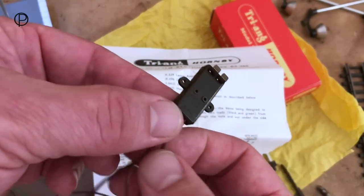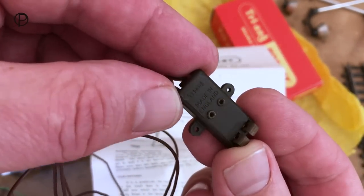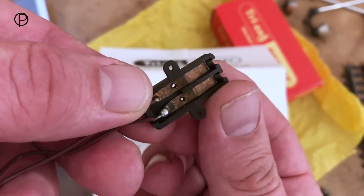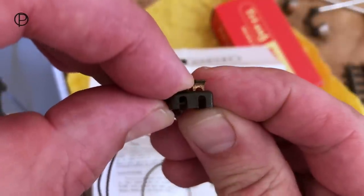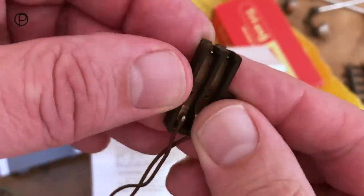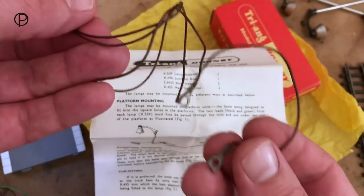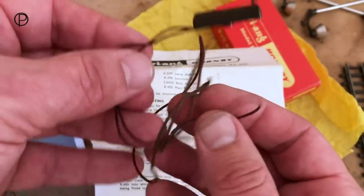Here's one I've already got out of the cellophane. It's got Triang's name on it and 'made in England.' On the underside there are two little tabs where you could connect the wires and just crimp them into place. There are little tags on the other end to go directly onto the old controller.